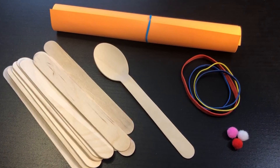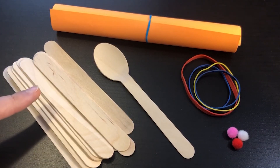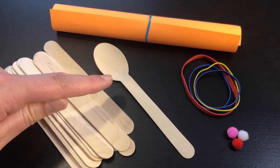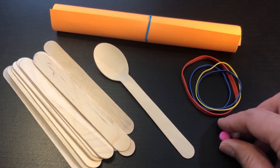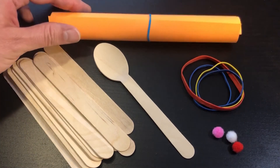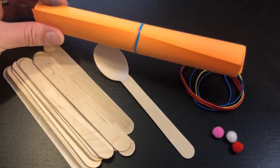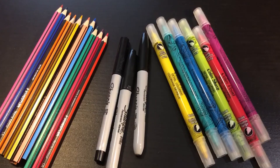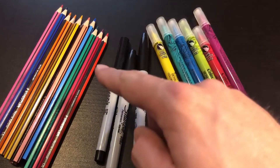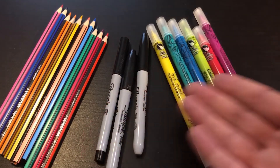In your kits today you should find several wooden popsicle sticks as well as one wooden spoon. You should also find some rubber bands and some fuzzy pom-poms. You'll also see an orange piece of rolled-up paper which you can set aside for now because we will come back to that later. You're also going to need some art supplies — I have colored pencils and brightly colored markers, but you could also use any kind of pencils, crayons, paint, or anything to add color to your project.